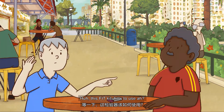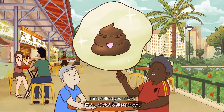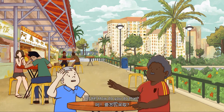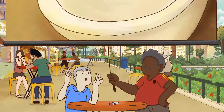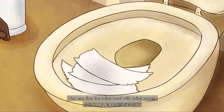This Fit Kit — how to use? Come, let me teach you. First, collect your stool. It must not come in contact with water or urine. How do you do that? You can line the toilet bowl with toilet paper. So simple!